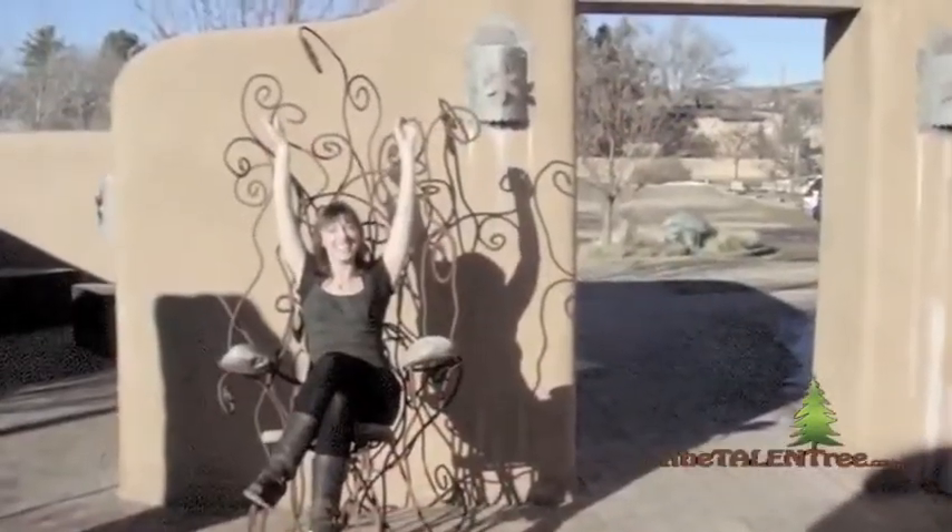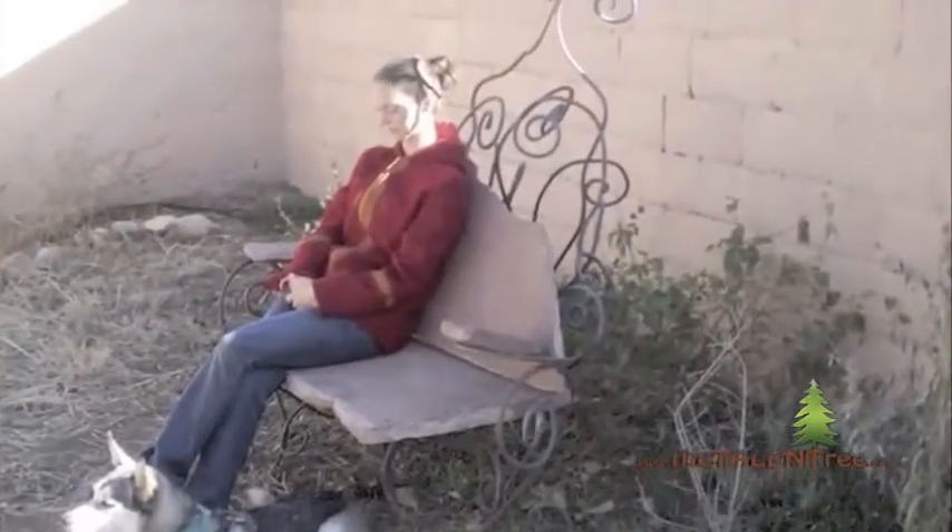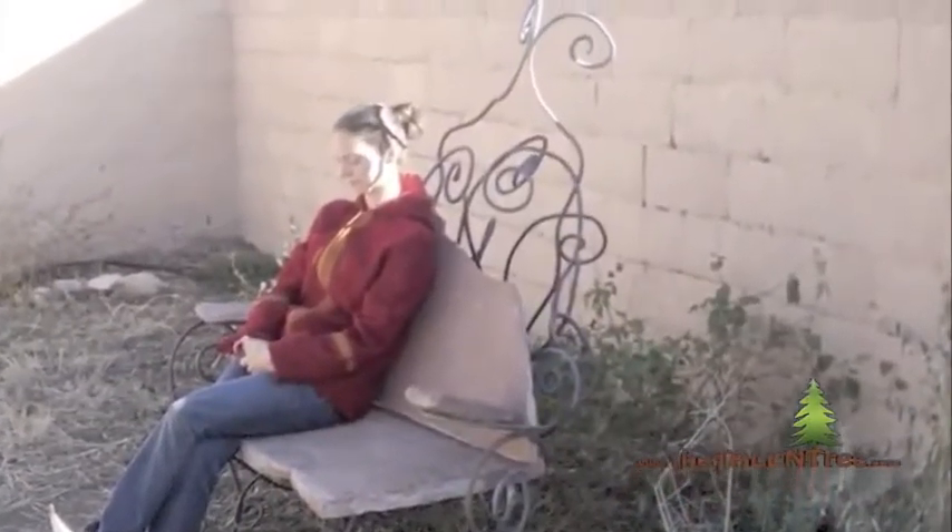I began with this one that I'm sitting on now, which is a throne, and then I also made a park bench with flagstone — and that's very cool and comfortable.